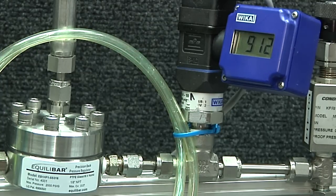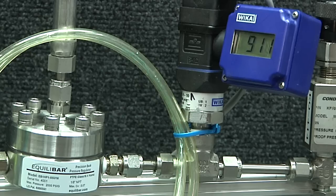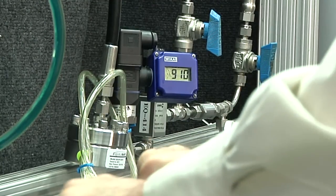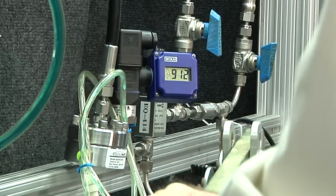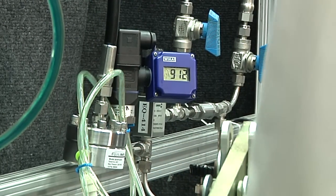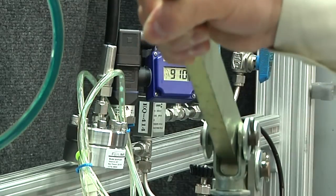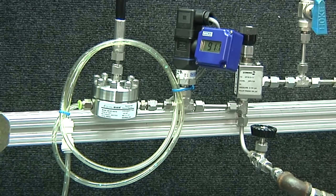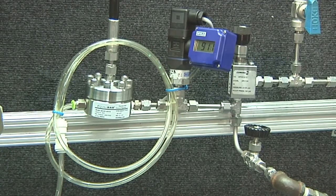Here we see the Equilibar operating in the range of 900 psi handling a mixture of water and nitrogen. As you can see, the pressure disruption is less than 1%. Many Equilibar customers are able to take advantage of this mixed-phase flow precision to simplify their experimental setup and eliminate the need for expensive high-pressure separators.